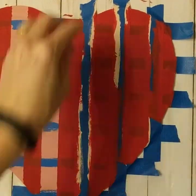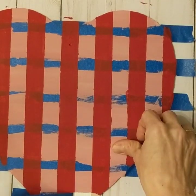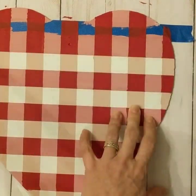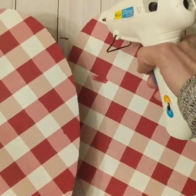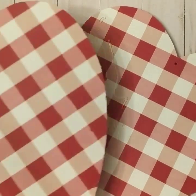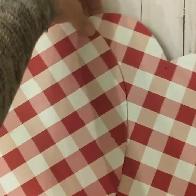Again, you will want to make sure this is completely dry. And the most satisfying part of this project is now you will take all the strips of tape off and voila, you will have a beautiful Valentine's red, pink, and white Buffalo check. Next, we are going to take some hot glue and glue these two hearts together, kind of offset of each other.